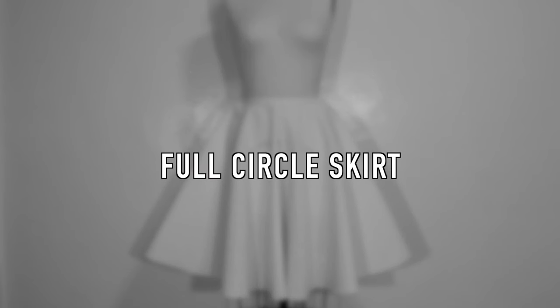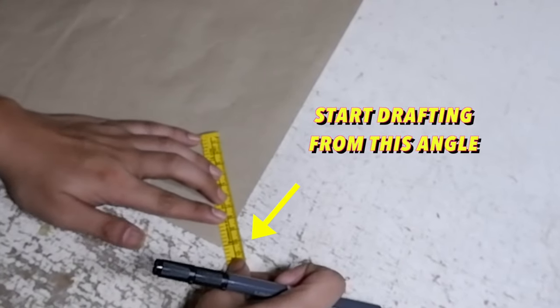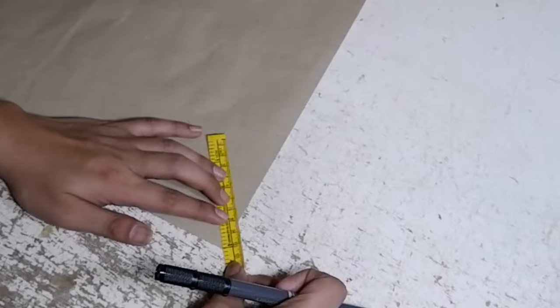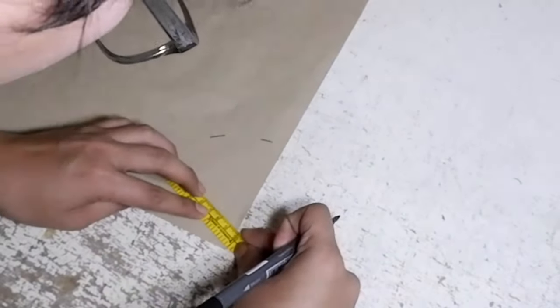Let's move on to the last and final circular skirt, which is the full circle skirt. For the full circle skirt formula, what we need is one-fourth of the waist measurement, then multiply by 4 and divide by 6.28 inches. The result is the radius for the full circle skirt. Here is the example measurement I will use for this tutorial. Notice that I didn't add sewing allowance for this pattern — we will add it later after drafting. For the radius drafting, as usual, we start at the tip of the angle of the paper. My radius is 4 inches and I will be marking this measurement all the way around.